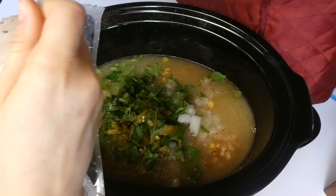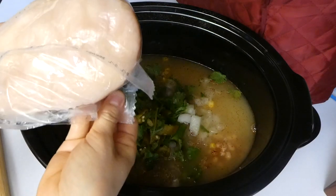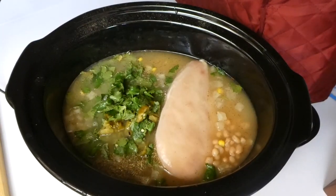As far as the chicken, my chicken breast was actually frozen but that's totally fine because it cooked perfectly well. It was cooking for about six hours on low.